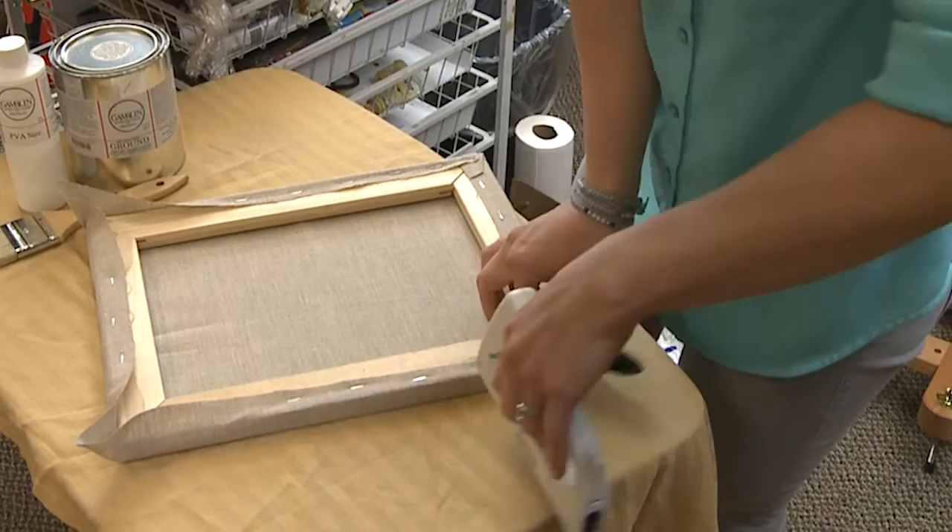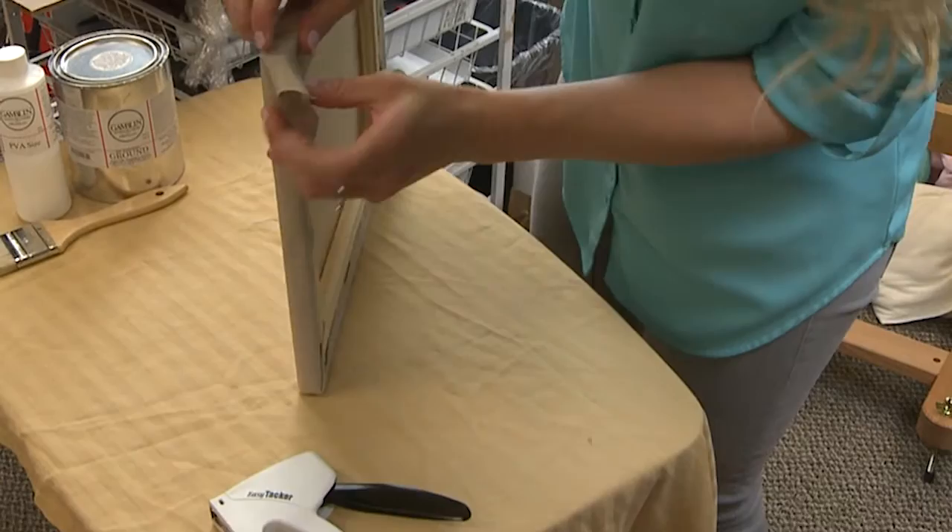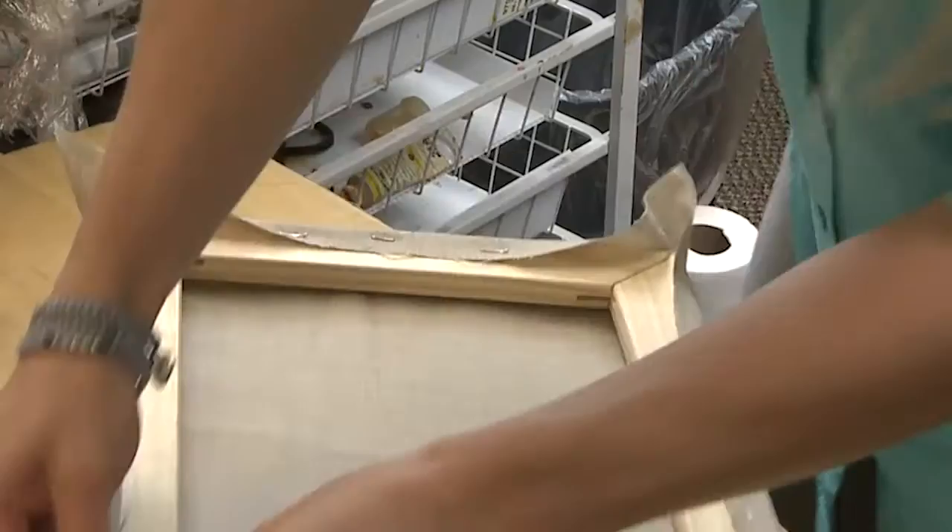And do the same on all four sides — going all the way to the end, bringing it up, folding down and across for a nice clean fold.